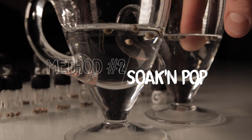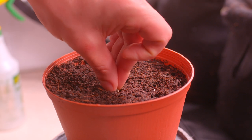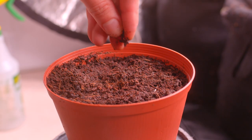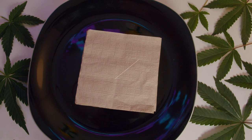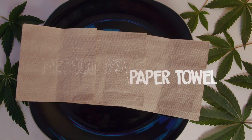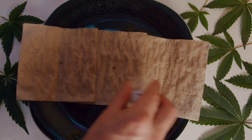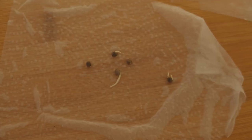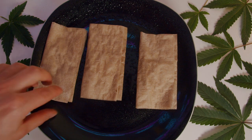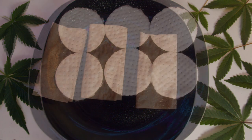Number two is the soak-then-pop method — simply soaking your seed in a shot glass of dechlorinated water until you see the taproot pop, and then planting it. Personally, I used to do this 10 years ago and it was a semi-reliable way to germinate, but it took longer than the cotton pad method, so I stopped. Number three is the paper towel method, similar to the cotton pad method but using paper towel instead. We've used this method a lot in the past and found about a 70% germination rate. Paper towel doesn't retain moisture as well as cotton pads, forcing you to spray more often and sometimes over-spray. It also seems to cut off more oxygen than cotton pads, which makes the whole process take longer.